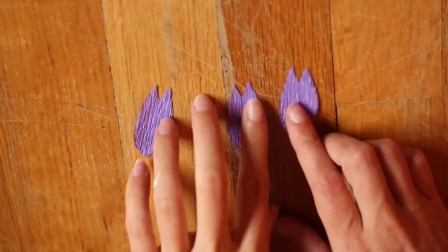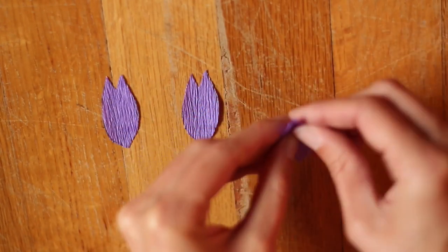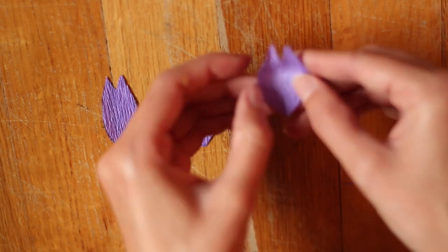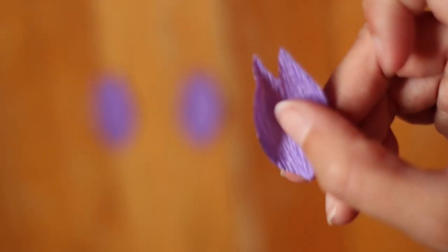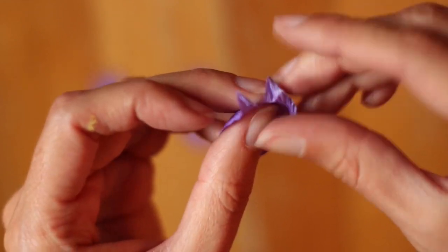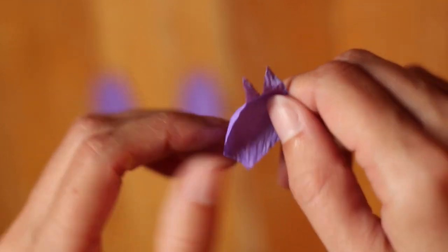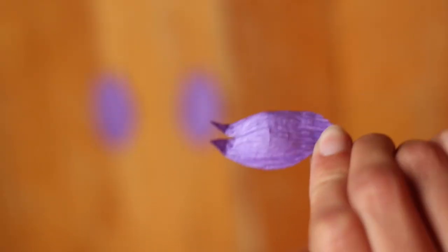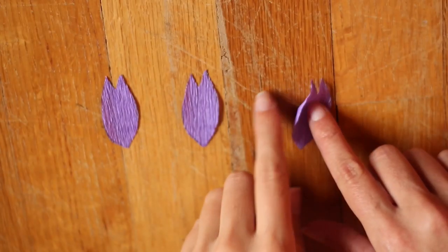Go ahead and cut those out. Then I just took each one and stretched it out in the middle. You can do some stretching on those top parts also and kind of bend those backwards. It should get this rounded shape like this.